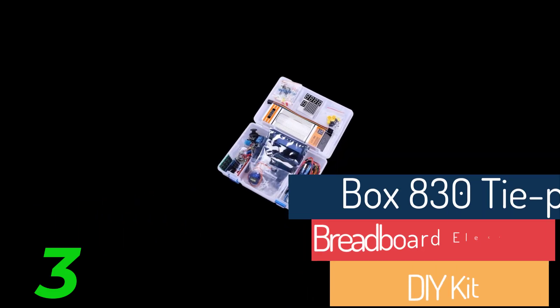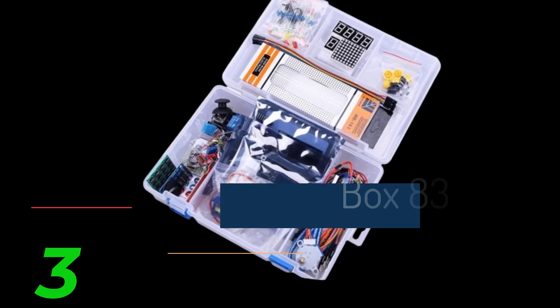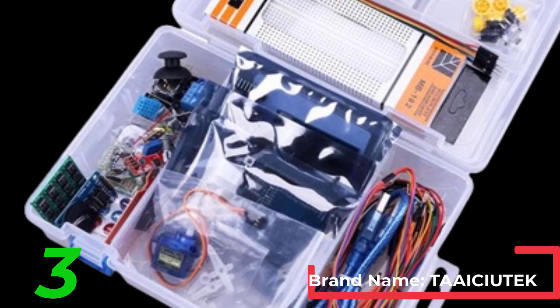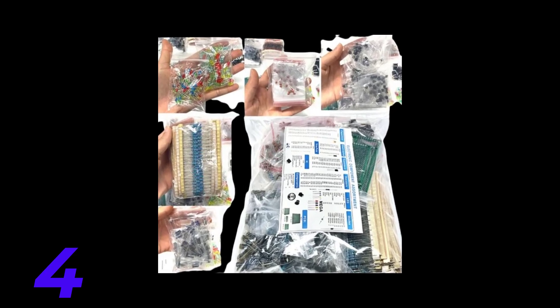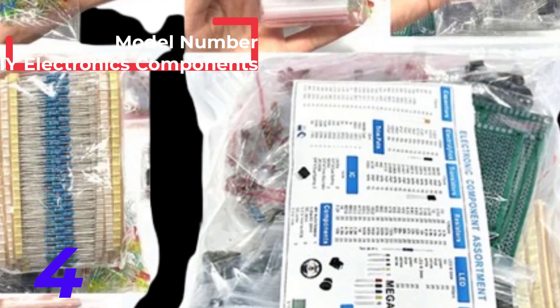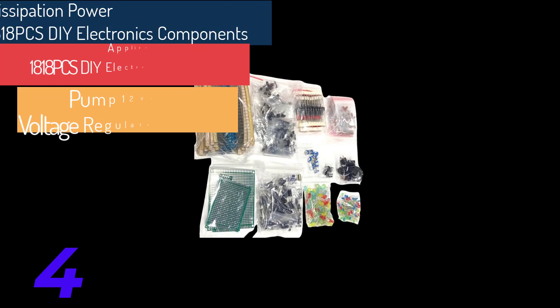Benefits of an Electronic Components Kit. Convenience: One of the primary advantages of an Electronic Components Kit is the convenience it offers. Instead of sourcing individual components from various suppliers, a kit provides a one-stop solution with all the necessary parts organized and ready for use, saving time and effort. Cost-effective: Purchasing components individually can be expensive, especially when factoring in shipping costs from multiple suppliers. A kit bundles these components together at a reduced price, offering significant savings. Additionally, the kits often include a broader range of components than one might buy separately, enhancing their value.